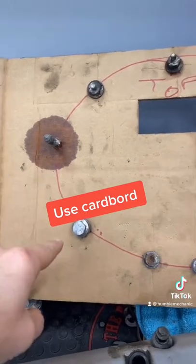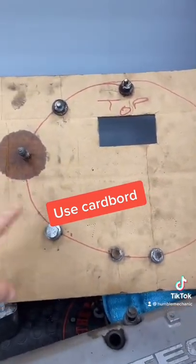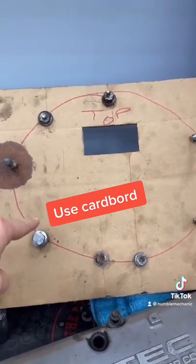First up: using cardboard to poke the bolts through. You can even draw the design of whatever component you're replacing. For example, this is the transmission out of the black R32.